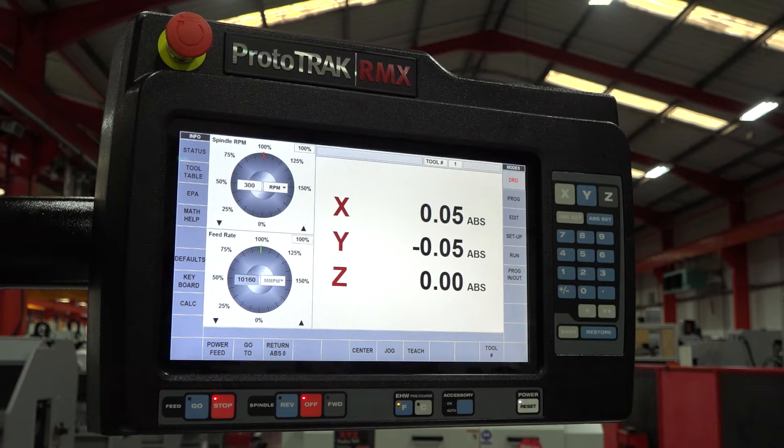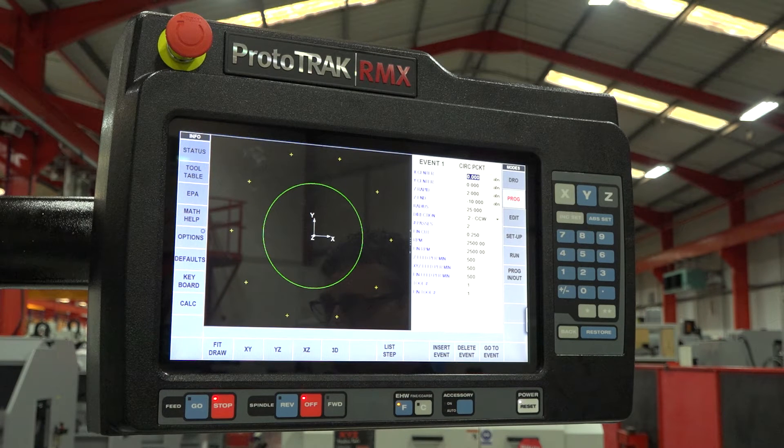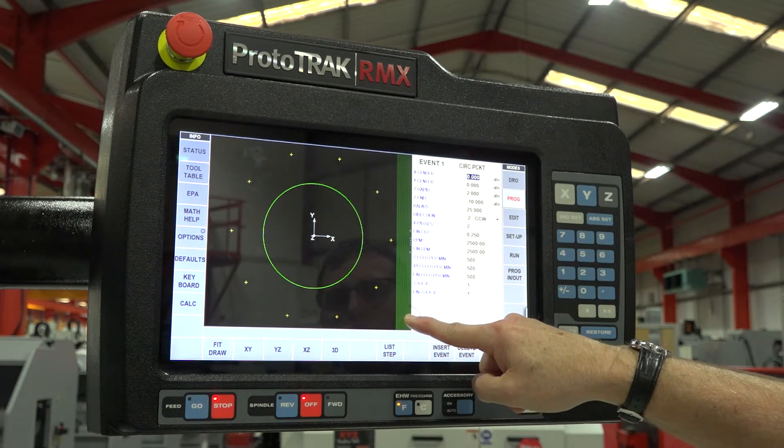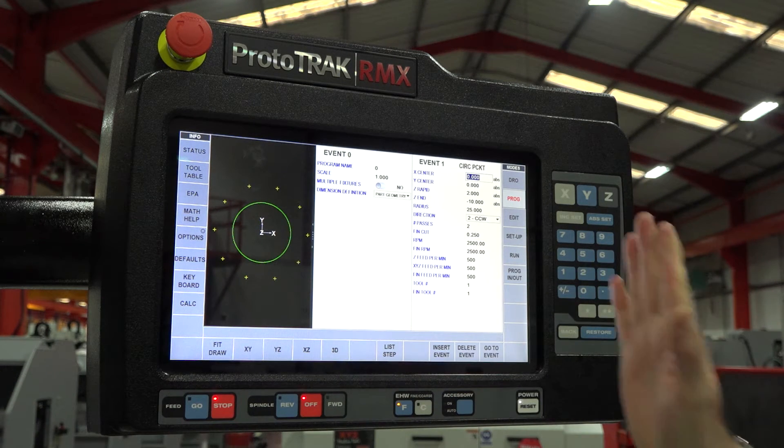As we move into programming mode, the touch screen capability really comes into its own. One major benefit on the RMX is verifying programmed elements — on the old controls we used to have to specifically select a look feature, but the look feature is now permanently active. So every time you program an event, that feature will appear on the screen. At the moment it's set up so two thirds of the screen is the look view and one third is your event, but you may prefer not to view that.